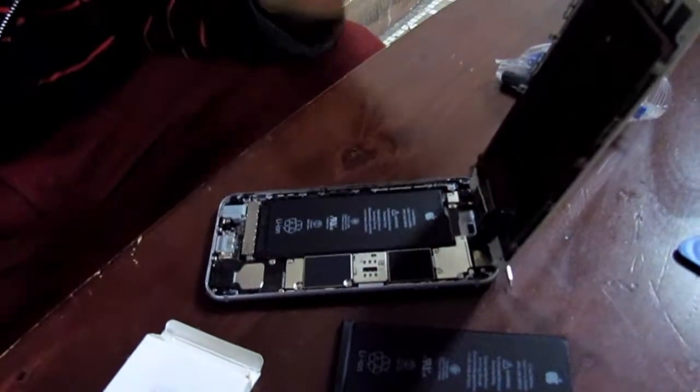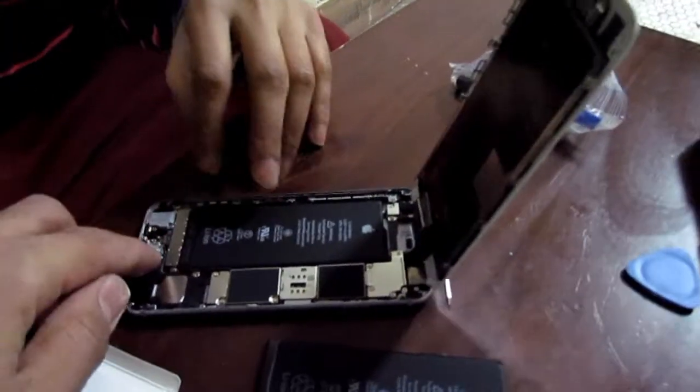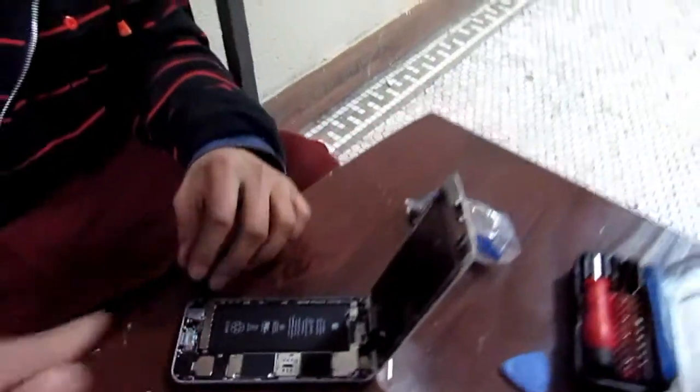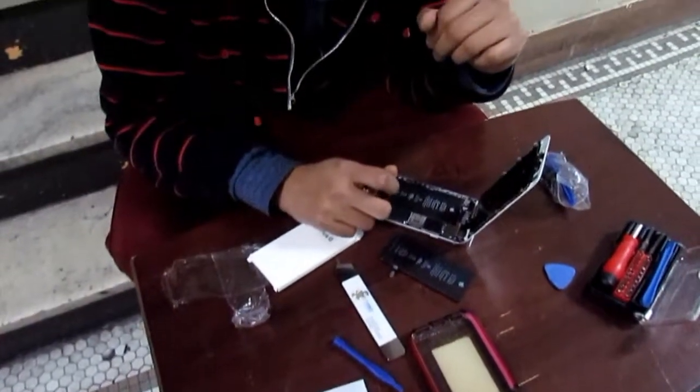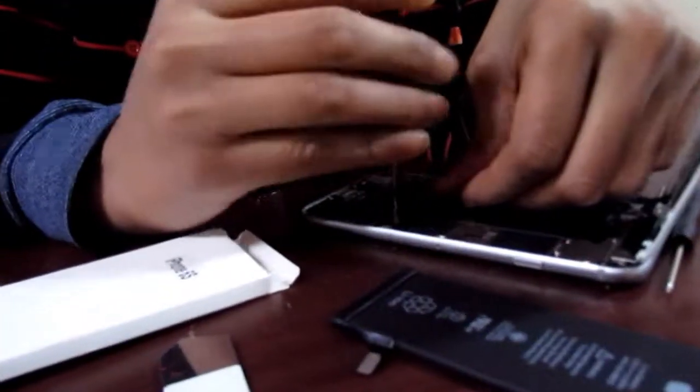I've got to remove the sticky soldering that's under this and then do it again — that's the only issue. If I didn't have to take this off — you see it's covering it. But yeah, just open it up. It's just two screws, not a big deal.